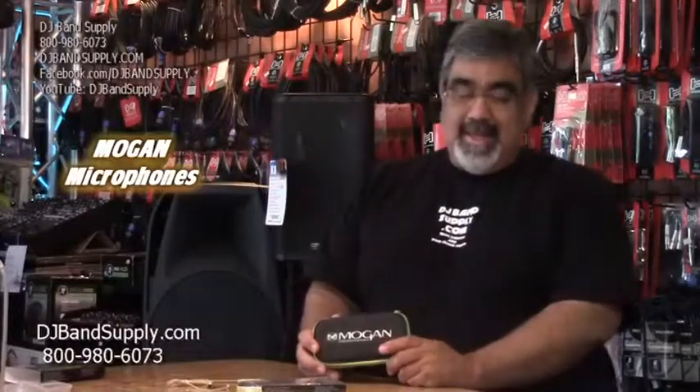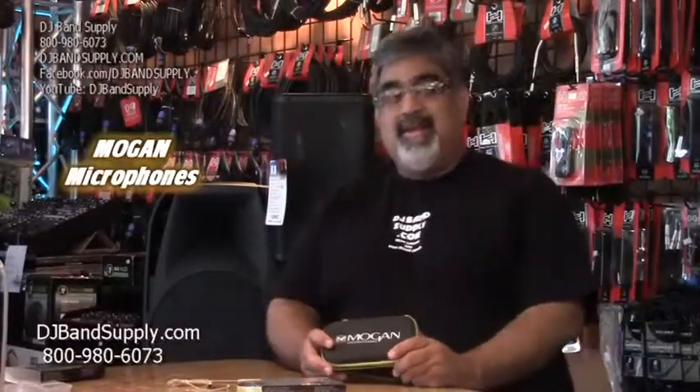Hello, it's George at DJ Band Supply and I'm here to talk to you about Mogan earset microphones. We're a Mogan dealer, which is part of Hose of Technologies, and they have a great earset mic. The earset mic is like this.